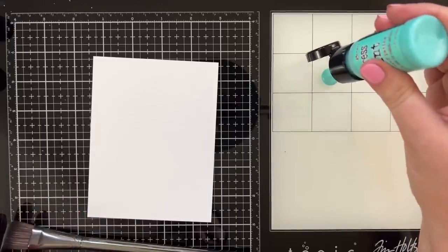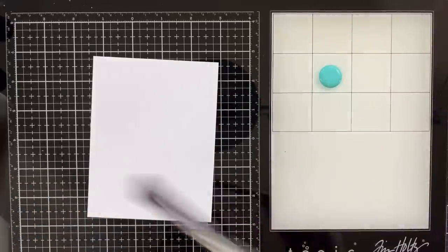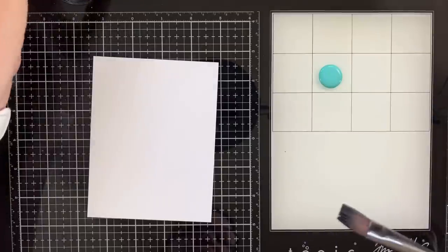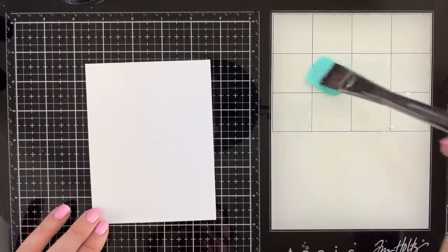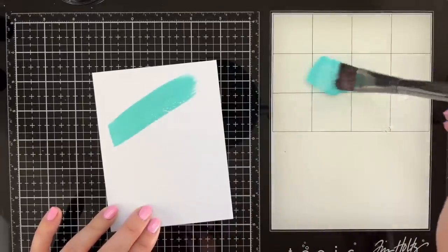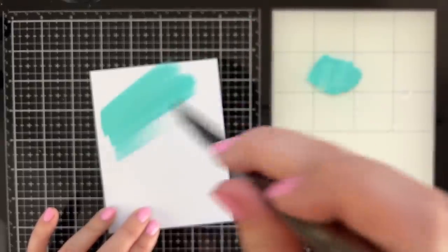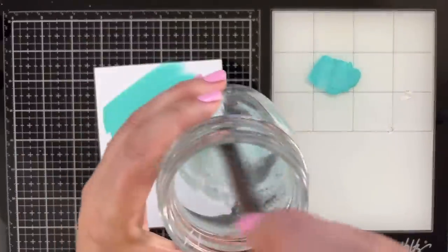I'm going to put some paint down like that. I've got a little water here — are you supposed to pick it up with water? I could have Googled this before, but here's what we're going to do. We're just going to pick up some paint. That is a pretty color, and I'm just going to make some swatches, just like that. Nothing more, nothing less.